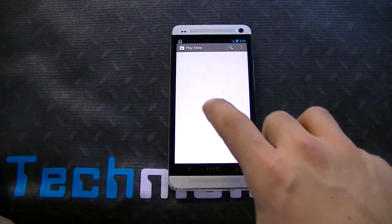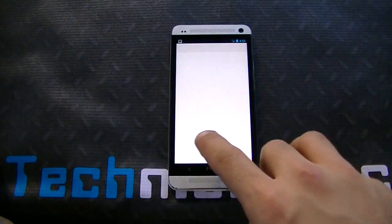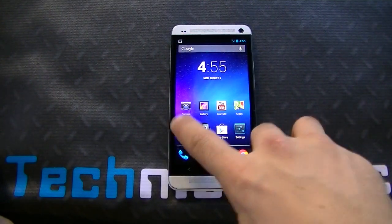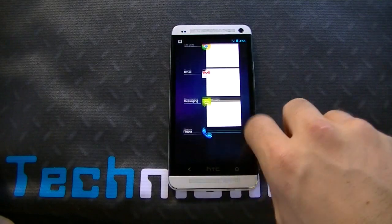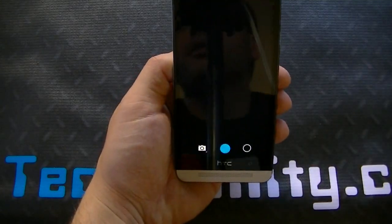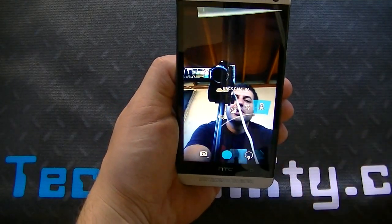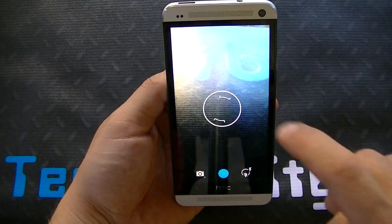Let's do a quick test of how fast I can open and close things. Pretty fast, right guys? Let's check out the camera. The camera is not optimized for HTC Sense, so keep that in mind — you're not going to get all the bells and whistles of HTC Sense. It's the stock 4.3 camera.